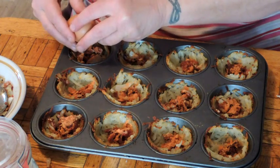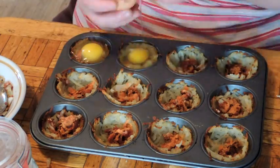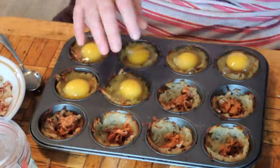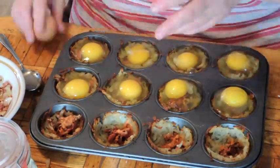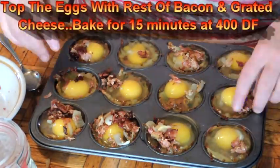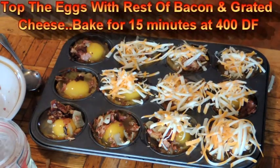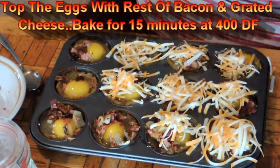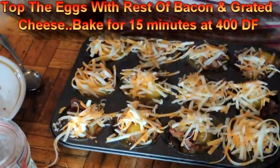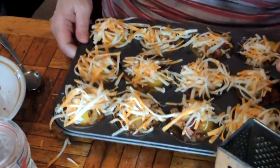I think I should have had smaller eggs. There's one. It's going to be more of a pudding. Alright, we'll see you guys at the breakfast table.